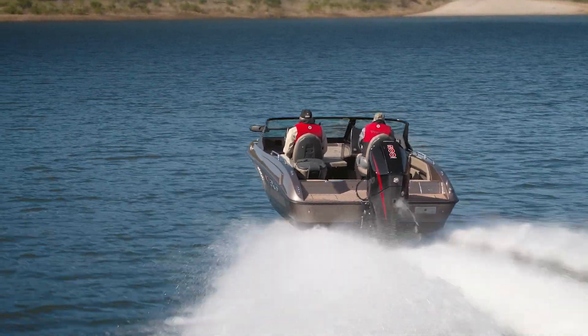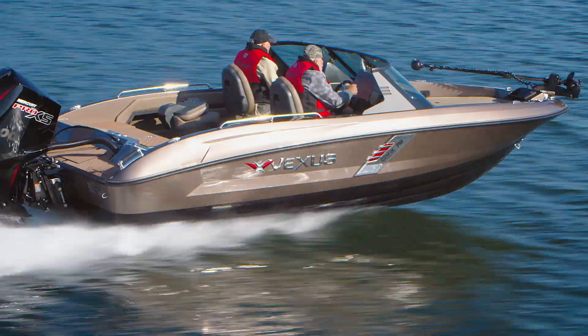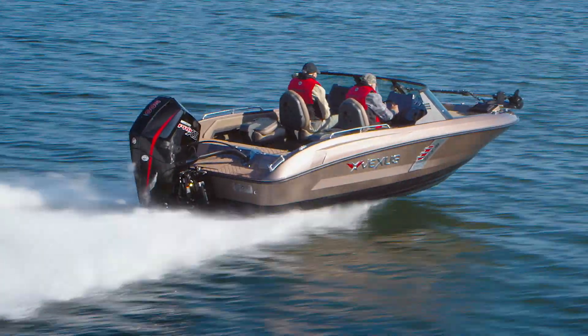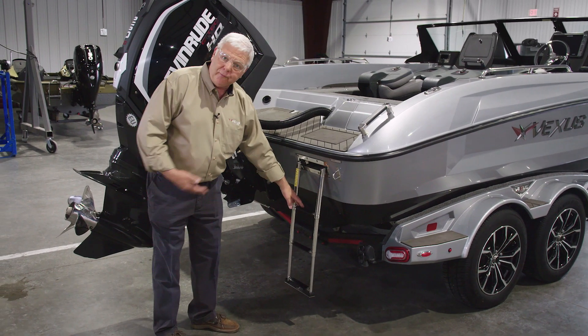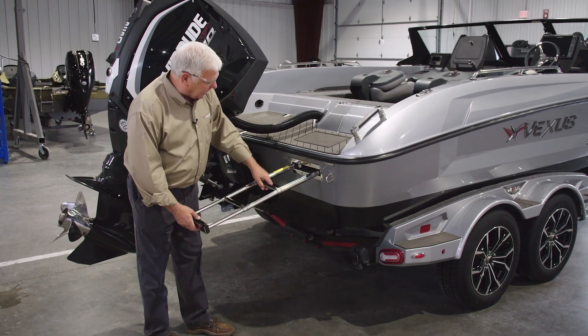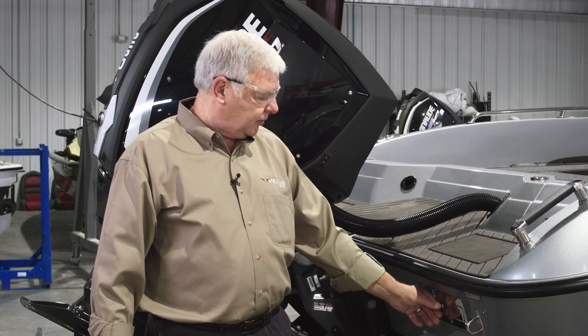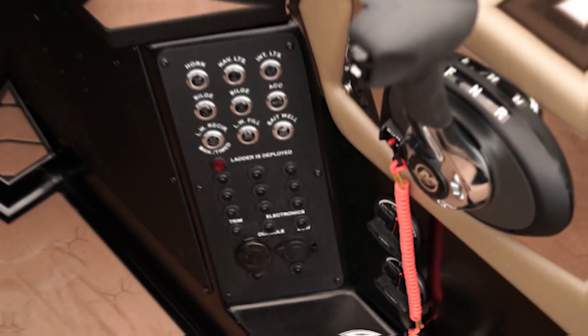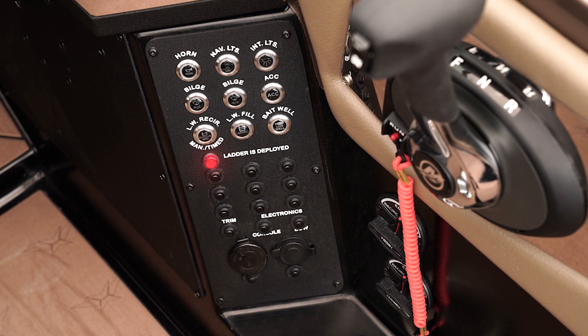As part of this design we were able to incorporate a ladder into the transom. This ladder can be deployed easily from inside or outside the boat. It's in a stainless steel container so it's waterproof as far as water getting inside the boat. It also has another safety feature: when this is deployed, a light will come on on the dash telling the operator that the ladder is deployed, for safety reasons.